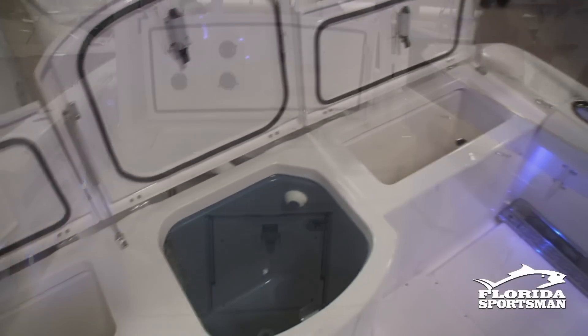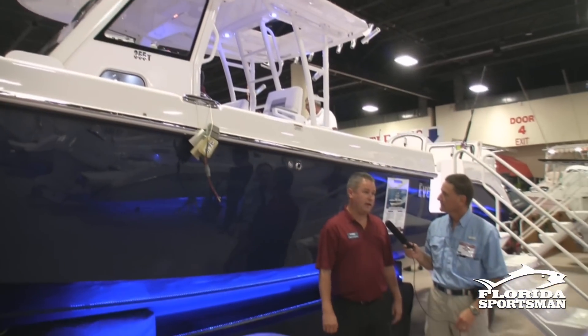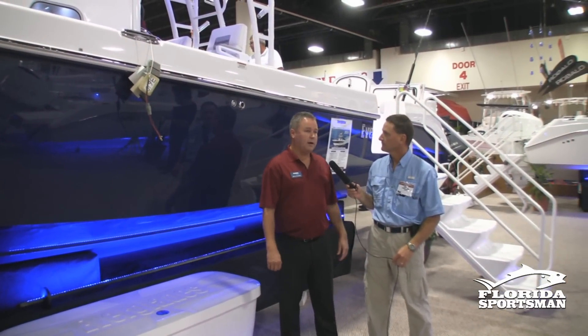We still have the legendary Everglades construction and design. As for performance, the hull's been out for a long, long time. It's still a 65 mile an hour boat, triple engine, with the great ride that you've come to expect from Everglades.